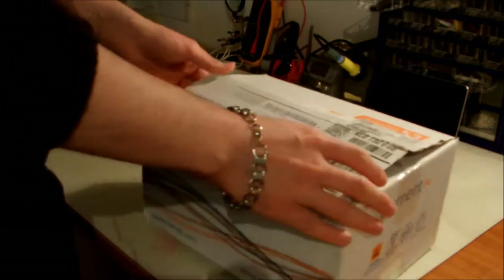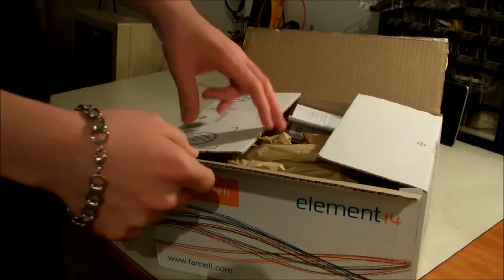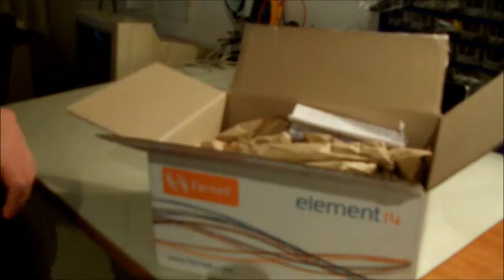I already opened this but I didn't go any further, because I said okay, let's make a video about this. As you can see, we have here...